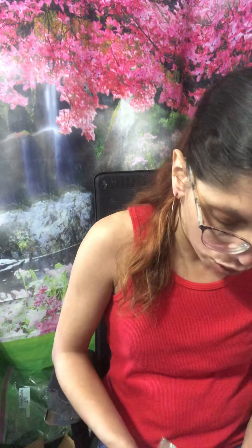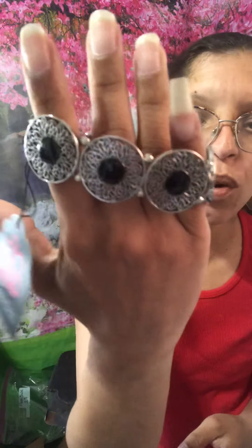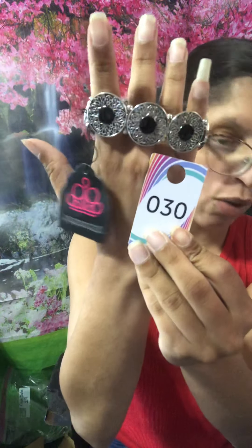I have two of these. This one is silver with a black stone in the center — look how gorgeous, it looks like a flower. That's going to be number 30 in black and silver. Matches with everything, super cool.